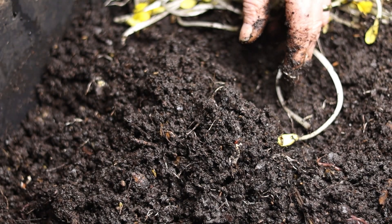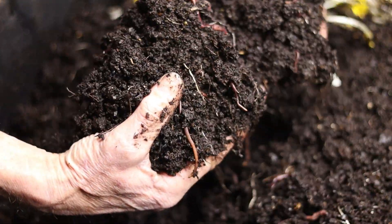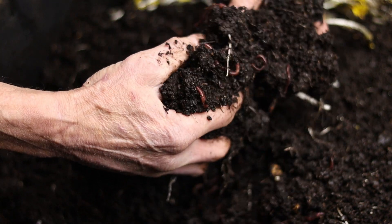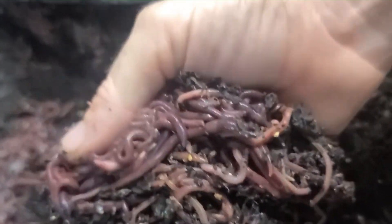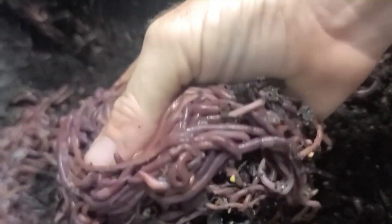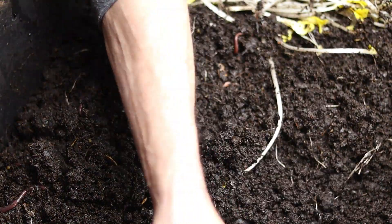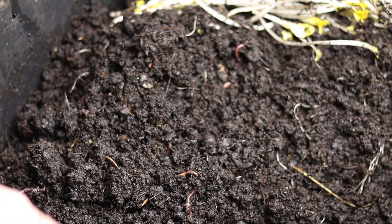I think the best thing is to always check your worm bin at least every two or three days and just check on the worms' health. Look at the worms and make sure they look healthy and that everything is going well in the bin. It's nice to pick up a few worms and look them over to see if they're wiggling around and looking healthy. They should have a nice color to them and be very active.